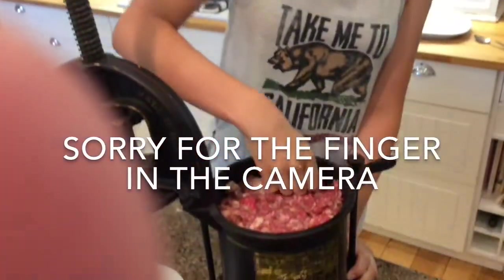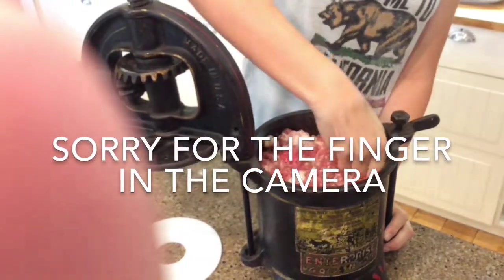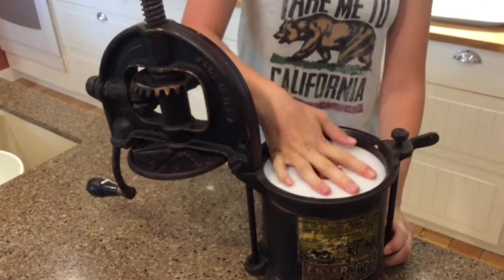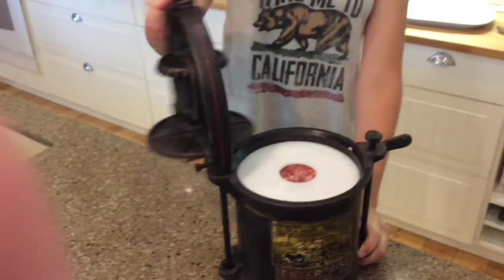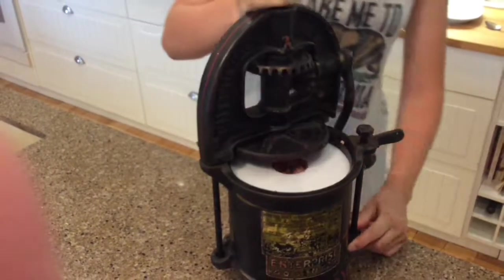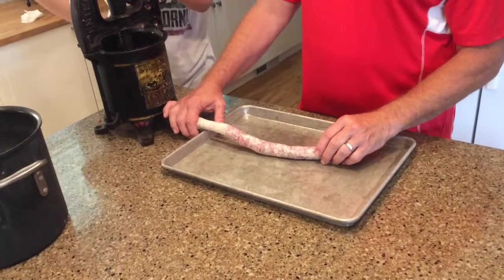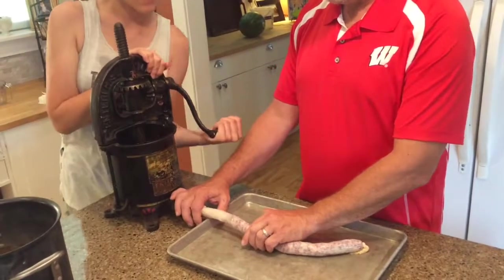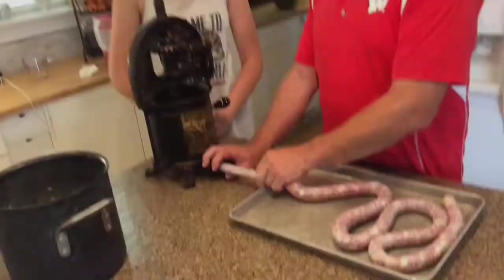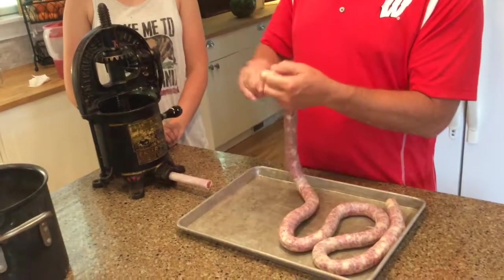Eliza is packing the meat down into the stuffer, trying to get all the air pockets out before we close it up. We put the plastic piece on top, pack it down, flip it over, and then we start stuffing. Once stuffed, we pinch it off, push it down a little bit, tie a knot, and then Eliza is going to demonstrate how to separate the links.